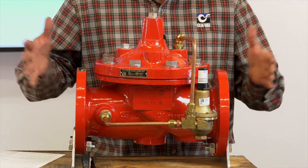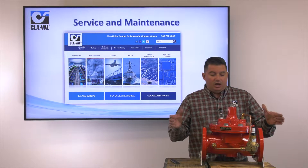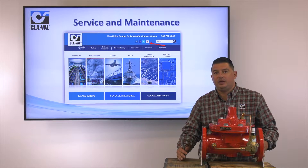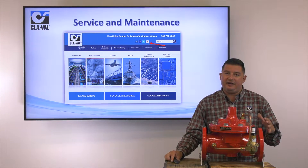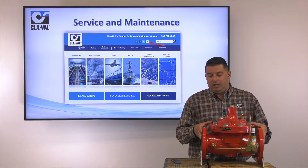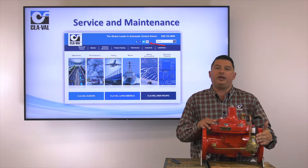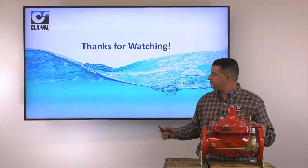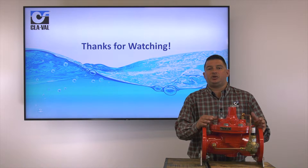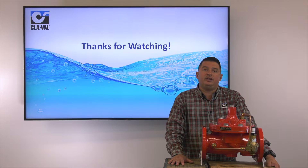That concludes the startup procedures for our 9021. For service and maintenance, we would refer you to our website, which links to our YouTube page where we have various videos on rebuilding and troubleshooting the main valve — our 100-01 — as well as rebuild videos for our CRD. Please visit our website for those videos. That concludes the operation, startup, and installation video of our 9021. Thank you for watching, and have a great day.